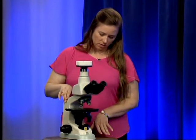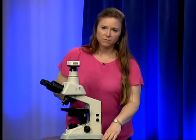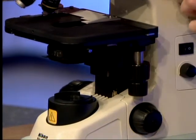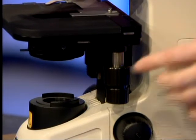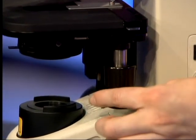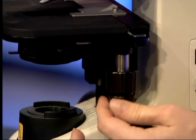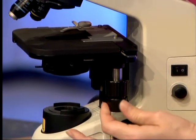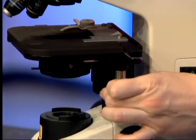On the right-hand side of the stage we have the travel knobs. These knobs help you move the slide around on the stage. Moving the bottom knob moves the slide holder left to right, and moving the top knob moves the whole stage front to back.